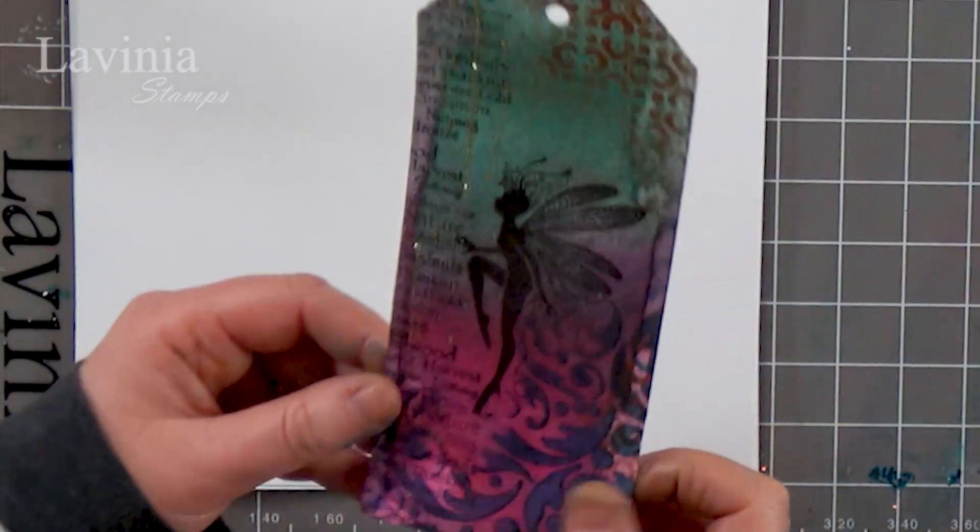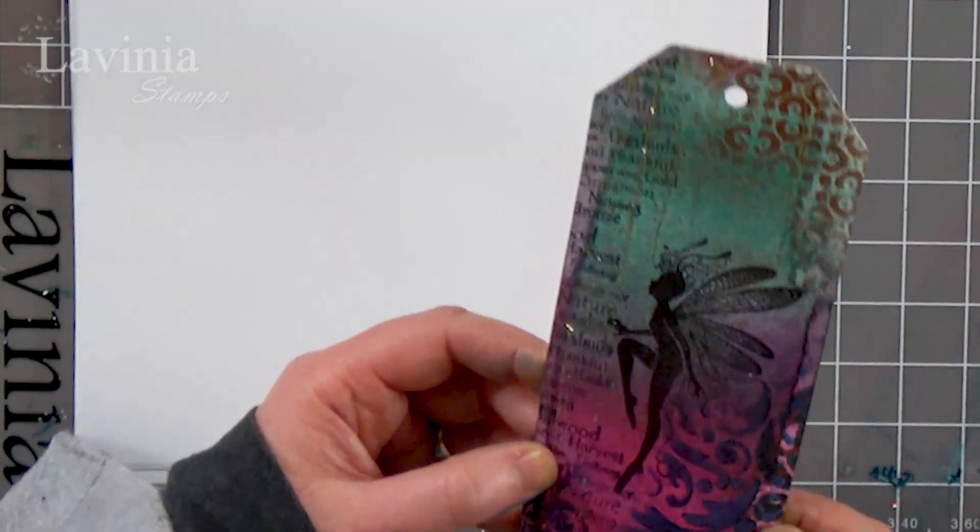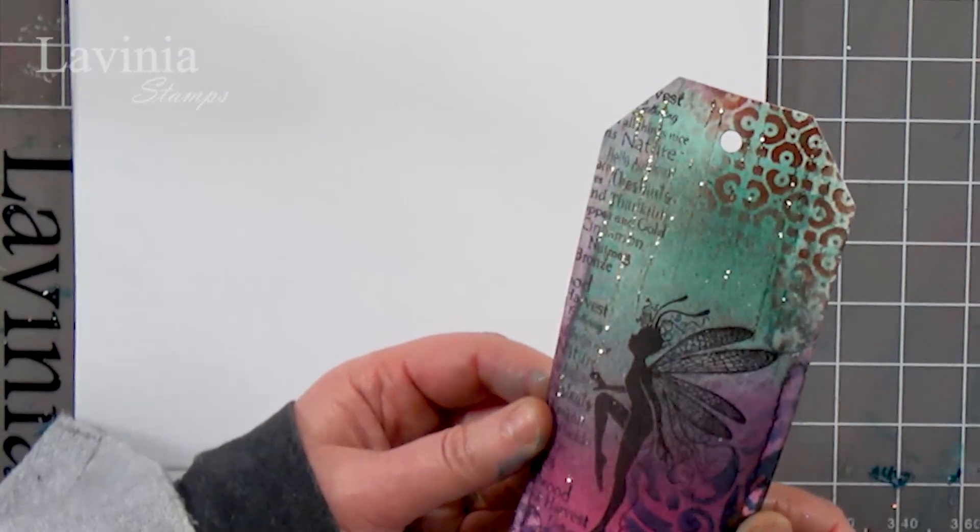Hi there everyone, this is Tracey from Lavinie Stamps and we've got Jamie here joining us today for another demonstration. I did a tag the other day and I'm just having a play around with this one using the mica sprays, and I thought that you might like to have a go at doing this.